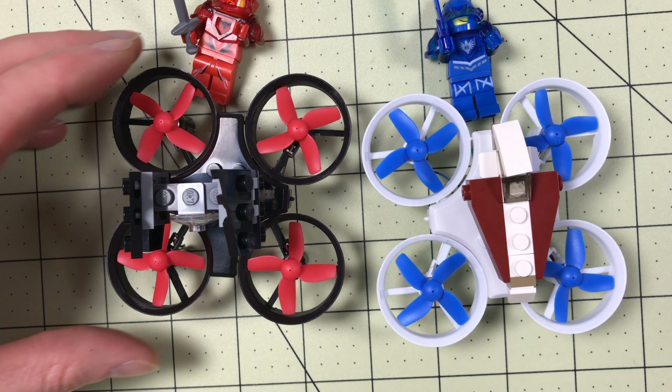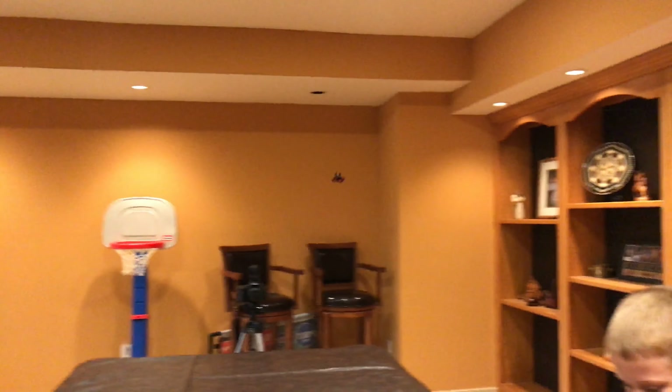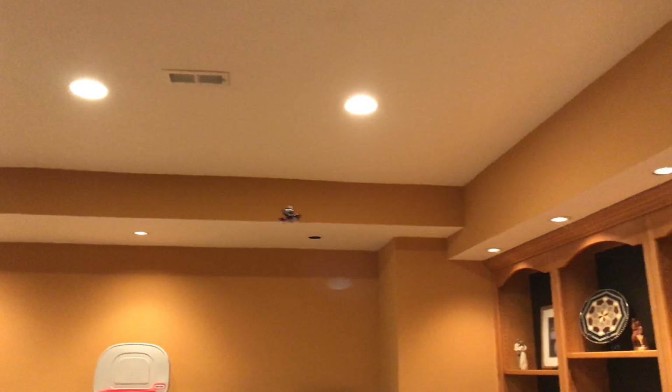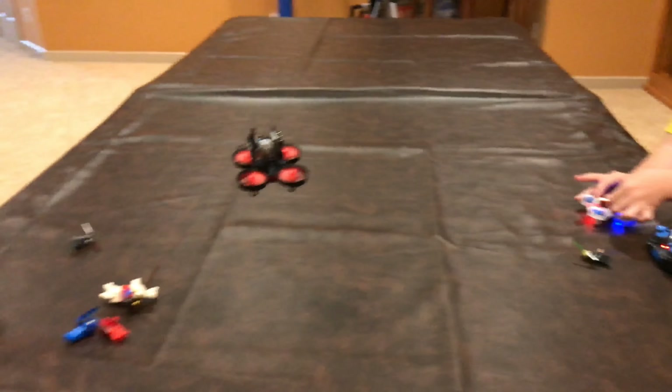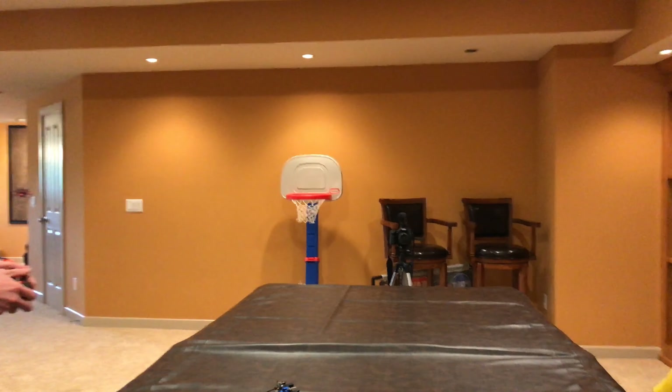That's going to be the end of this video. Thanks for watching — make sure you like and subscribe to see what else we do with these. Coming soon, we're going to be trying these with FPV, mounting a camera on top. We're also going to do another video just with fun things you can do with these and Legos. These are just fun quads for the price — definitely the go-to models to start with. They're cheap, you can get a couple, they're different, and the kids think they're a blast. Comment down below and let me know what else we should be putting on these.